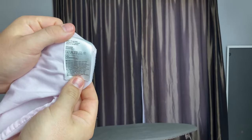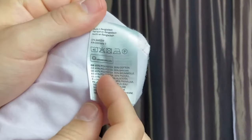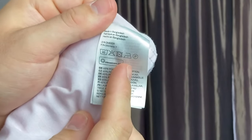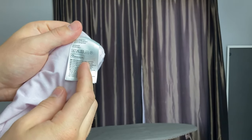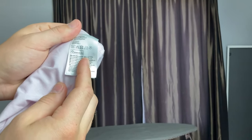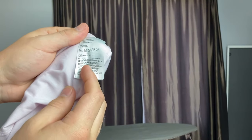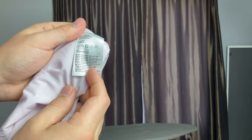Before I iron any item of clothing, I always check the tag just to double check. What you're looking for is an ironing symbol. This dress shirt has an iron symbol, and it's always good to check the tag because it might indicate what heat setting you need. This one doesn't, but depending on the fabric of the shirt, it might require a low or maybe a higher heat setting on your iron.